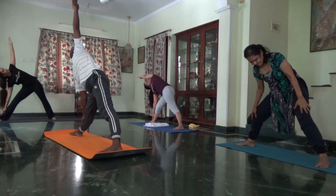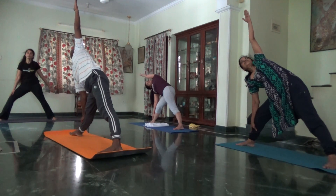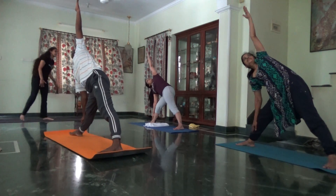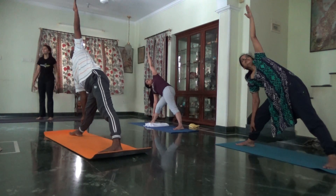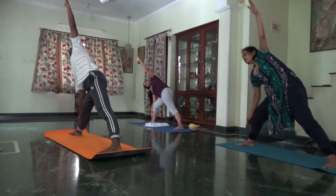Count down: ten, nine, eight. Chest up. Seven, six, five, four, three. Bend your right knee. Arms to the floor.